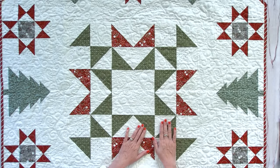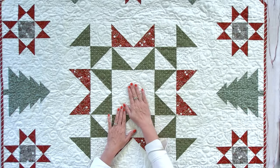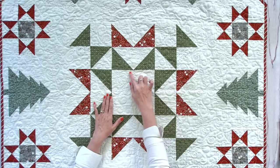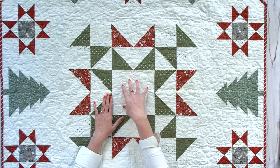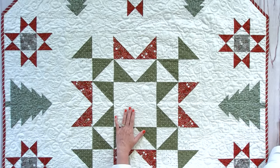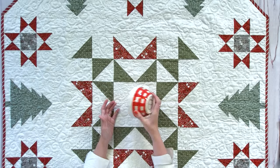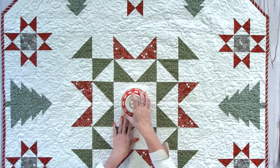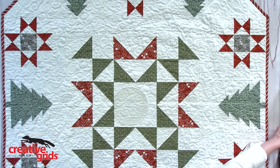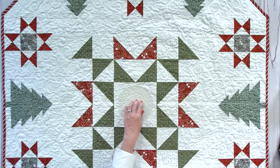Once you have your tree skirt quilted and the binding on the outside, we're gonna talk about the inside — the very center of your quilt or table runner. We're gonna cut a circle and use that to put your tree through, if you're going to use this as a tree skirt. Now to cut a circle, there are many ways. You can find a bowl in your kitchen that you like the diameter of, or you can use a Creative Grids ruler. They have a set of circle rulers — I'm going to use the biggest size, which is a six and a half inch circle.